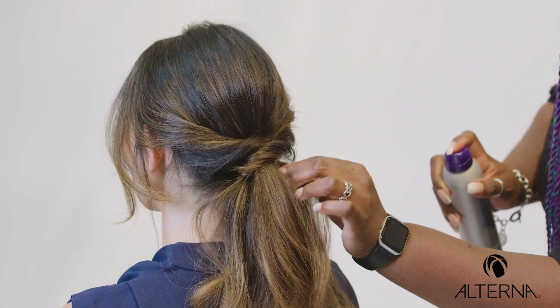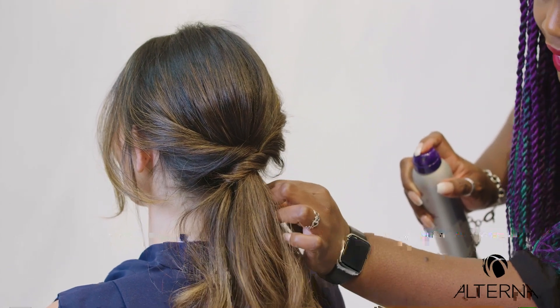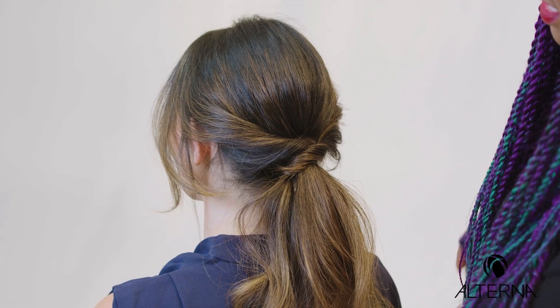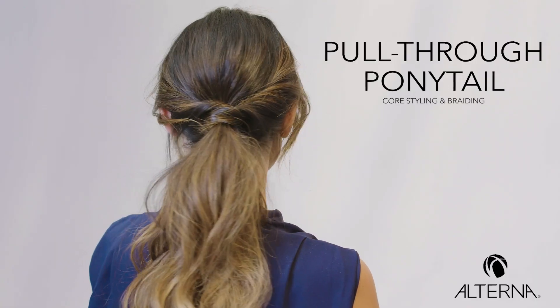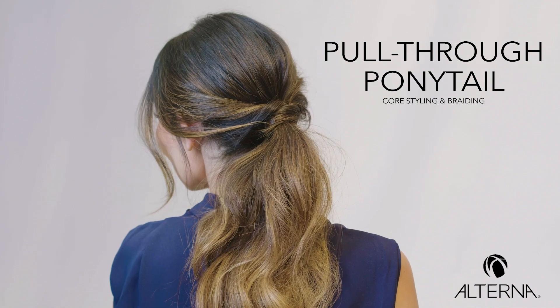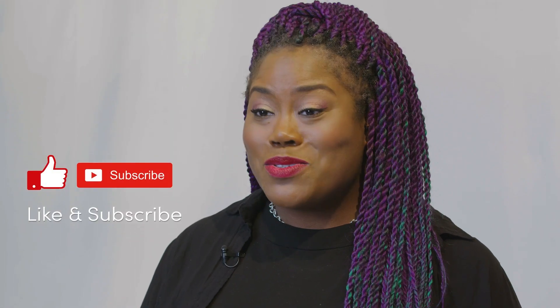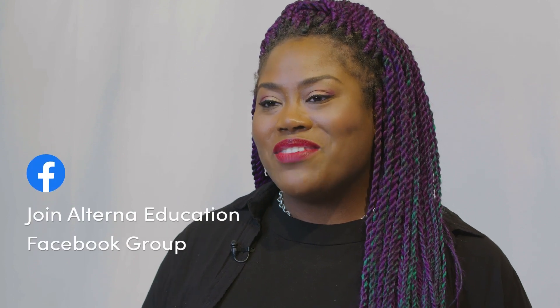You don't want to have any gap between the ponytails — you want them to be very seamless. And that is the pull-through pony. If you liked that video, be sure to like or subscribe and join the conversation over on the Alternate Education Facebook page. Thanks for watching.